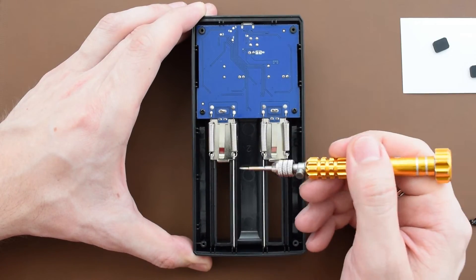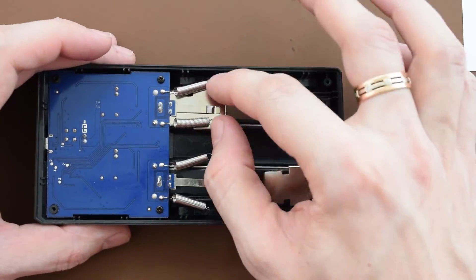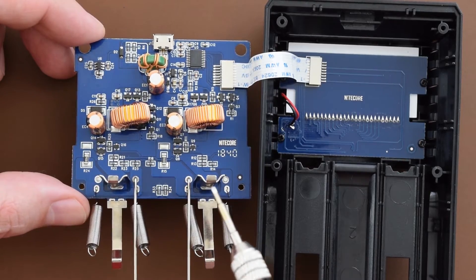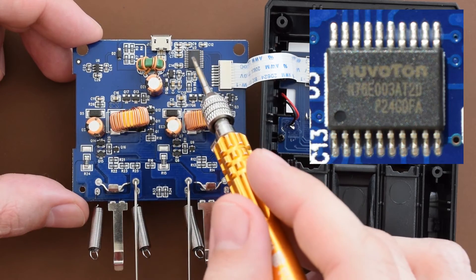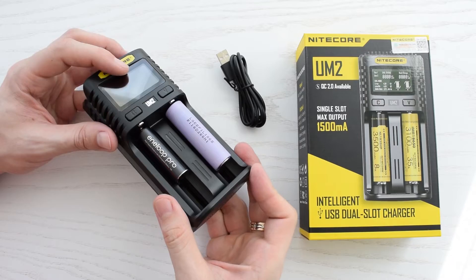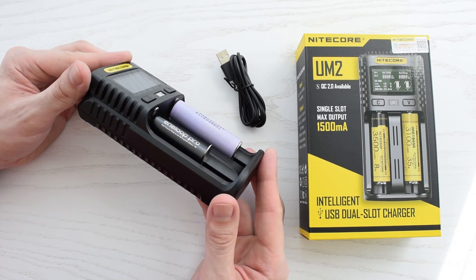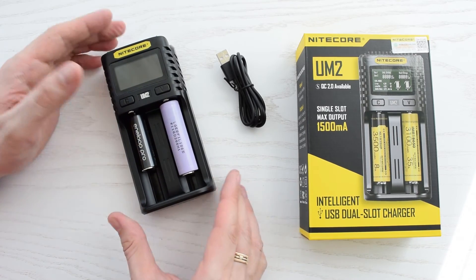Let's finally take a look inside the charger. Nicely made dual spring-loaded movable contacts, a small PCB with a bunch of tiny components, and the whole thing is based on a Novotone microcontroller. I really can't express how good it feels. Before purchasing I made a big research, and I didn't find any good alternatives to this product, so I'd recommend this charger.